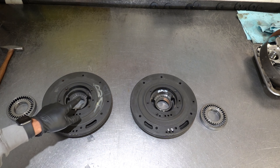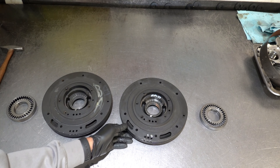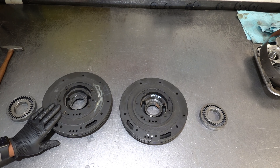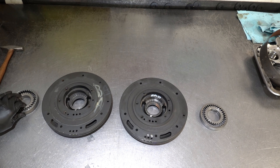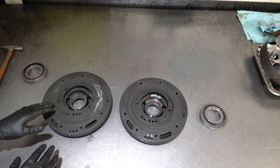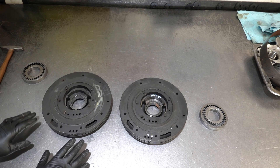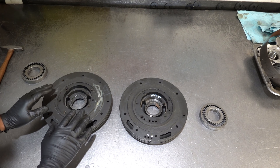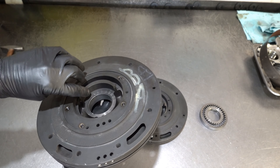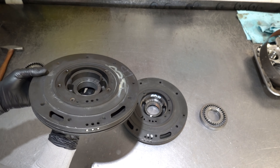The priming crescent is ultimately the heart of the transmission and responsible for its proper function. When you have a crescent-style pump, the first thing you want to do during inspection after cleaning it off is look at the crescent area — particularly the ends of the crescent. This is the pump that came out of that unit with its associated gear set, and this is a good used pump from the hard part supplier with its corresponding gear set.